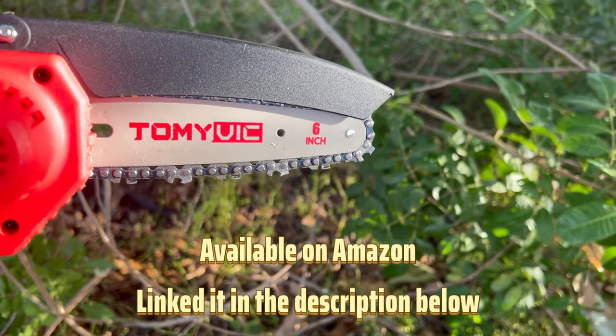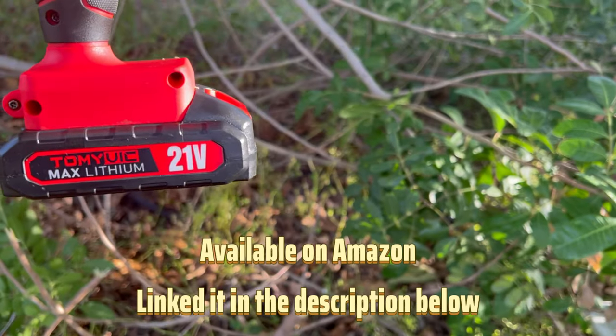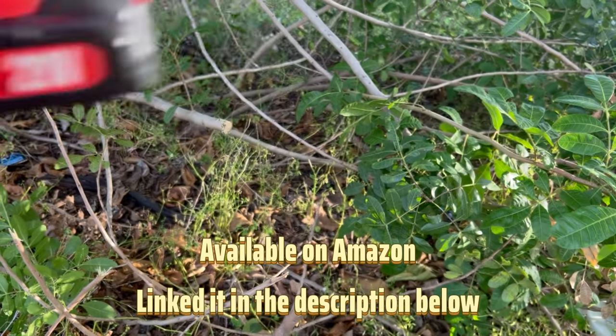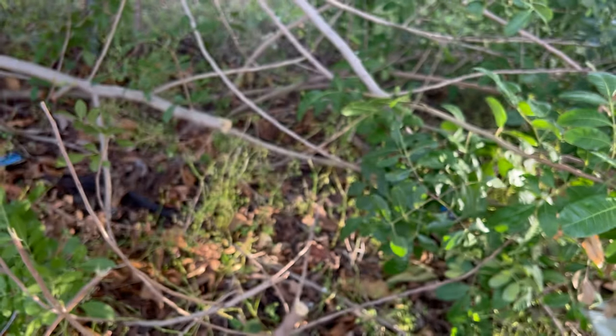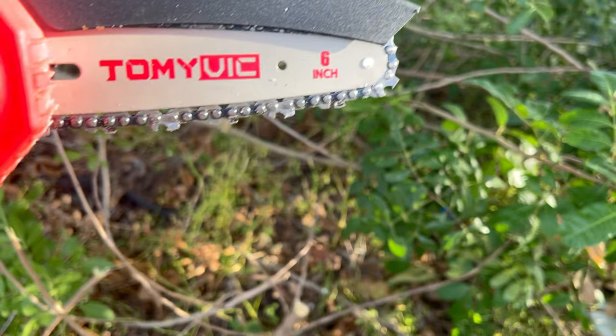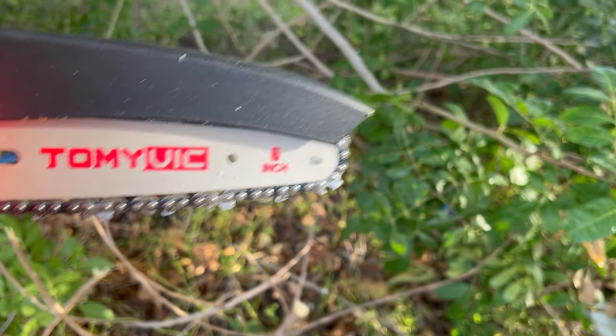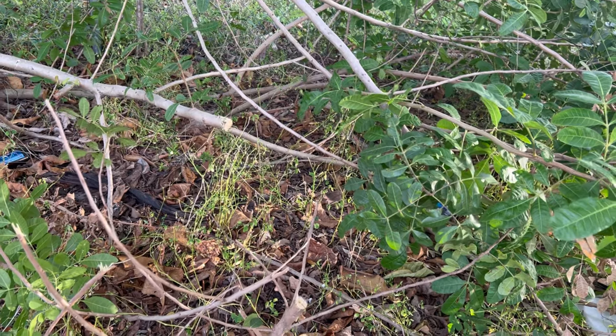Tommy Vic — she's really good. It comes with two batteries that you can recharge. It's completely cordless, and I highly recommend it. Because this will get your garden going.